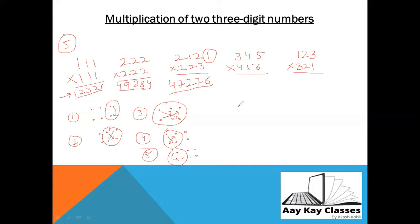Let's take the example 212 × 223. Step 1: 3 × 2 = 6. Step 2: 2 × 2 and 3 × 1 = 4 + 3 = 7. Step 3: 2 × 2, 3 × 2, 2 × 1 = 4 + 6 + 2 = 12, one carry. Step 4: 2 × 2 and 2 × 1 = 4 + 2 = 6, plus carry = 7. Step 5: 2 × 2 = 4. So the answer is 47,276.